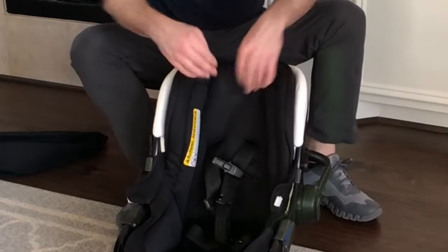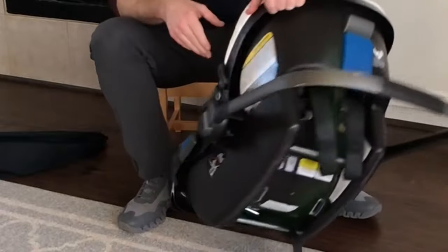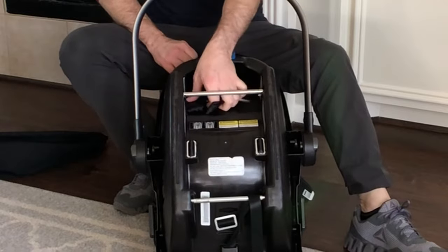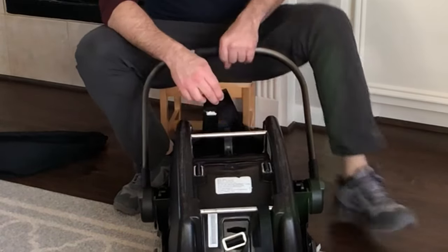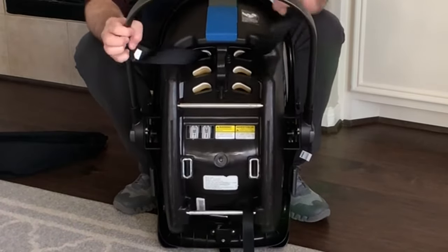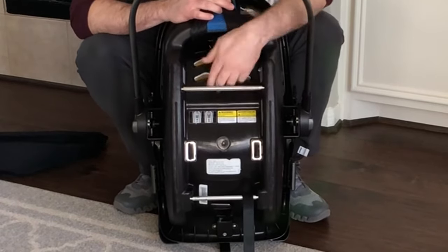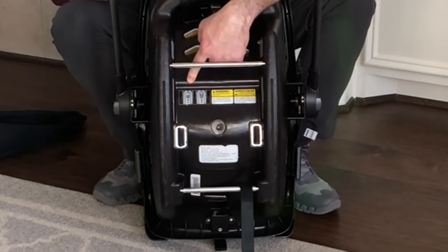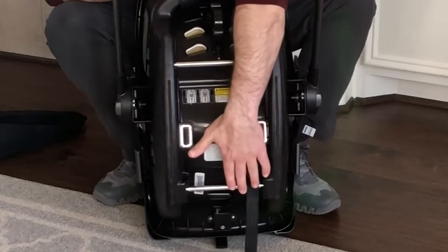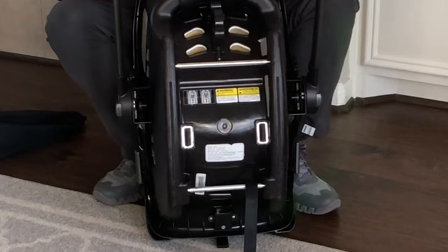Pull the straps through the back, then turn the seat over. You'll see the straps come out the back and you can see the three holes. These are on the highest level. Note that there's a diagram on the back showing how the straps should go. Also note these two bars — they are what hold the car seat in place in the base station in your car.